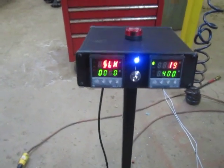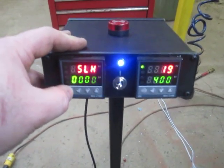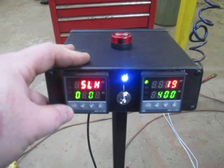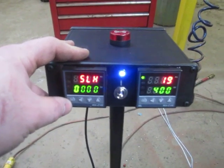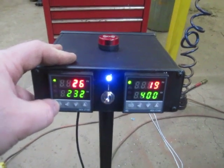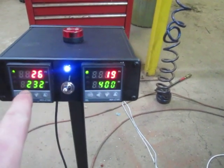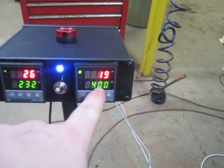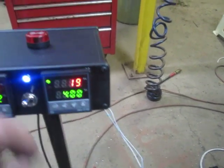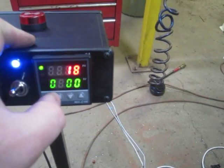We're in the code 001 menu and we have SLH here. This was set at 400 from the factory — I've just reset it to zero. SLH is the set level high for the unit, and it allows us to change the max set point from 400 to a higher number. If you try to go over 400 on a factory unit, it will not let you.